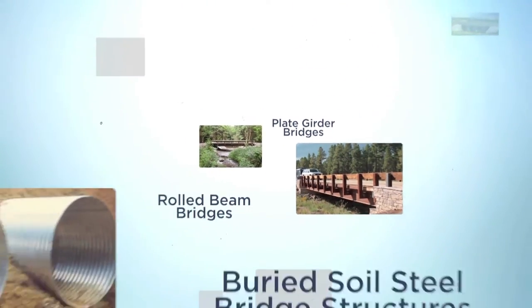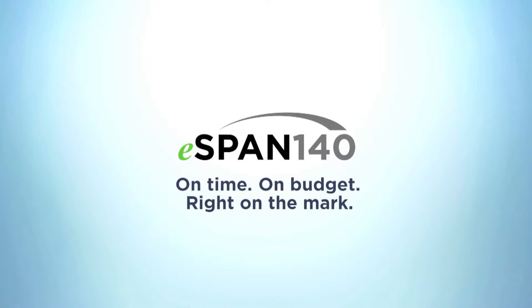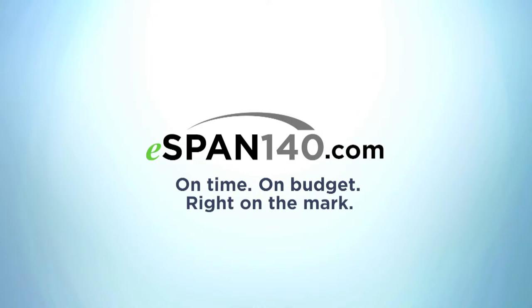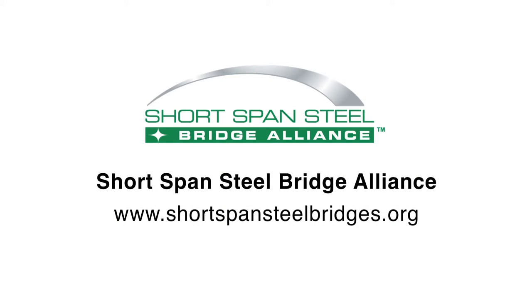The Short Span Steel Bridge Alliance's complimentary design tool, eSpan140, allows users to explore short span steel bridge options, including flexible buried bridges. For more information, visit www.eSpan140.com. For more information on flexible buried bridges, contact the Short Span Steel Bridge Alliance.